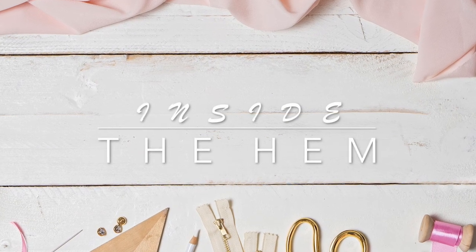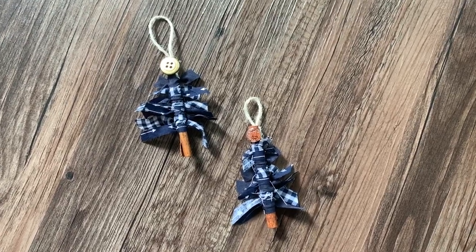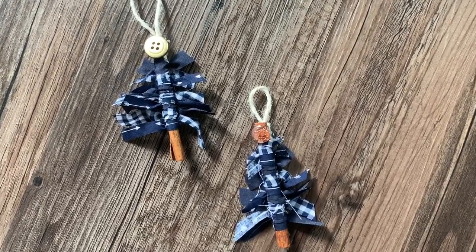Hi, you guys. Lindsay here. Welcome back to my channel, Inside the Hymn. This is a really fun one that I found on the internet — thank you, Pinterest. So this is an adorable little Christmas tree utilizing your fabric scraps.